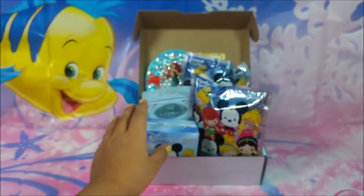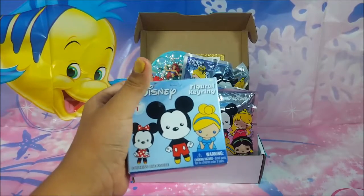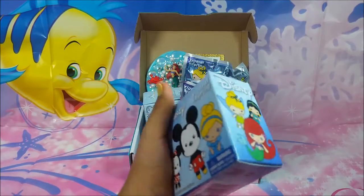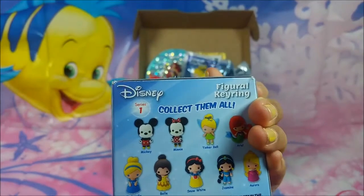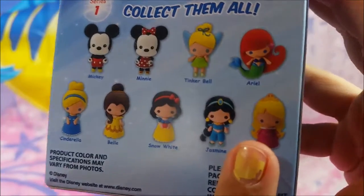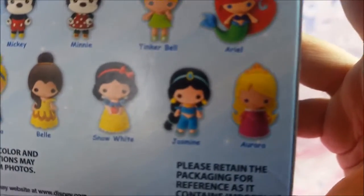I also got a vinyl mystery box. This is from series one. I cannot wait to see which one I get inside — there's only one in each box, it says 'collect them all.' I am really hoping for Aurora. She is so cute.